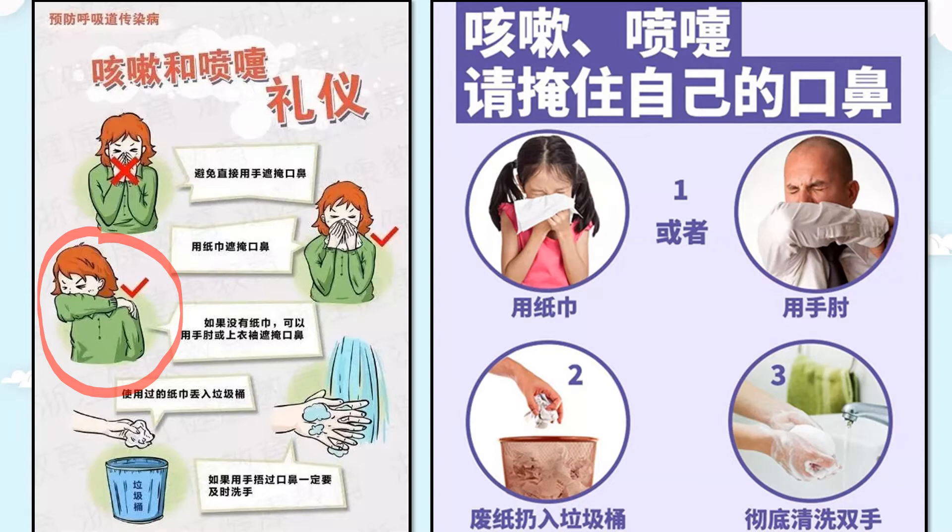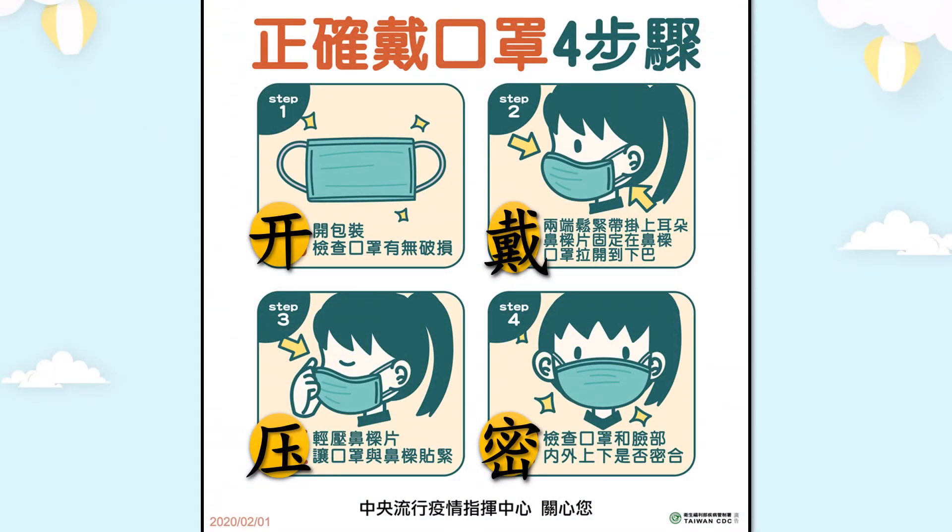使用過的紙巾丟入垃圾桶。如果用手掩蓋口鼻，一定要及時洗手，因為手上已經沾了細菌。我們要用紙巾或手肘。正確的戴口罩步驟：先打開口罩，檢查有沒有破洞、破損，或耳勾繩子斷了，壞了就不可以戴。第二，戴上去，兩端掛在耳朵。鼻梁片固定在鼻梁，口罩往下拉到下巴。